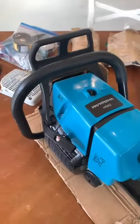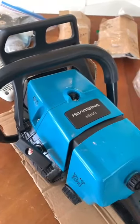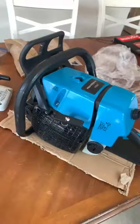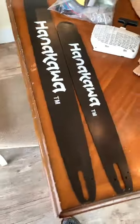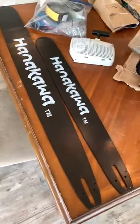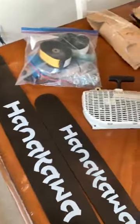I just unboxed the 660 clone from Steve. It is a Hanukawa 992. Got it with a 36-inch bar and a 25-inch bar. I'll use the 36 for milling and the 25 for regular cutting.